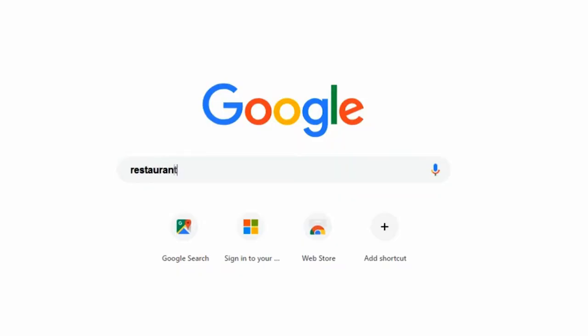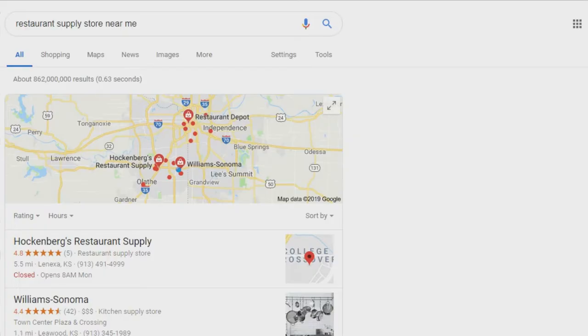The next option is to find a local distributor that sells these machines. Do another simple Google search — type in something like 'restaurant supply near me' or 'restaurant supply store in my city,' and several different options will pop up. You can click on a couple of them and call them for pricing and to learn more about these machines.